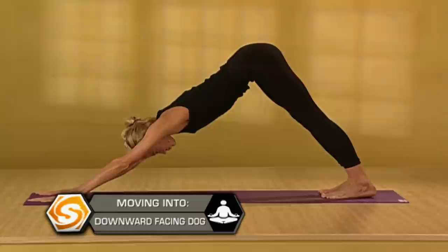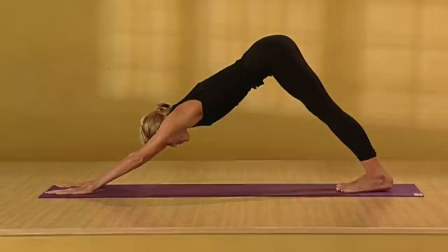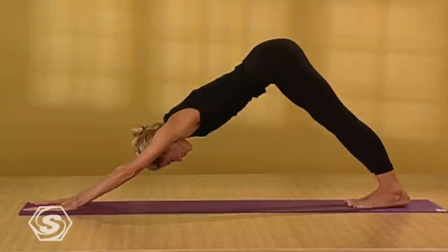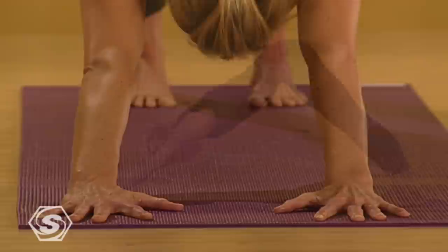In Downward Facing Dog, you're trying to lengthen your spine. You do that by reaching your sternum forward, but drawing your hips back at the same time. Ground down evenly through your palms — even push through your fingers and your fingertips. It's almost like you're gripping the floor. As you push the floor away, use your strong legs to pull your hips back. Firm your outer wrists towards each other, your outer arms towards each other. Feel the stability in your arms.